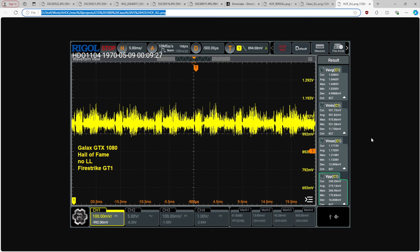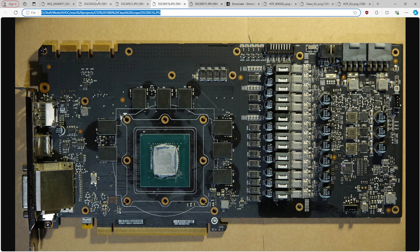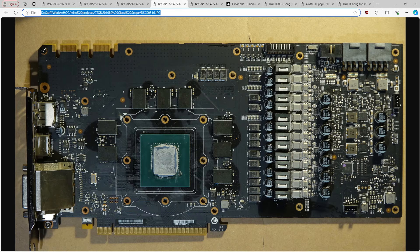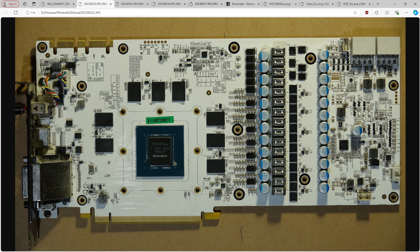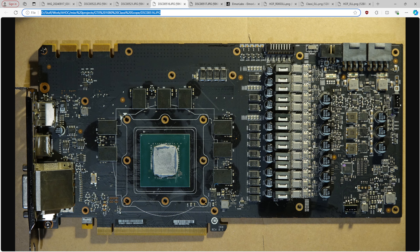The Hall of Fame is better — to my complete lack of surprise, because if you just look at these two PCBs it is quite obvious. Looking at the front: the classified is a 12-phase VRM, the Hall of Fame is a 14-phase. They both have doublers. The classified is on discrete MOSFETs, the Hall of Fame is on power stages. I don't really think that plays much of a role here, though technically the power stages might react faster than the discrete MOSFETs.